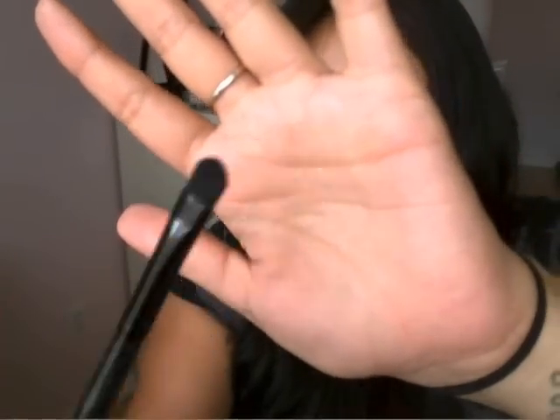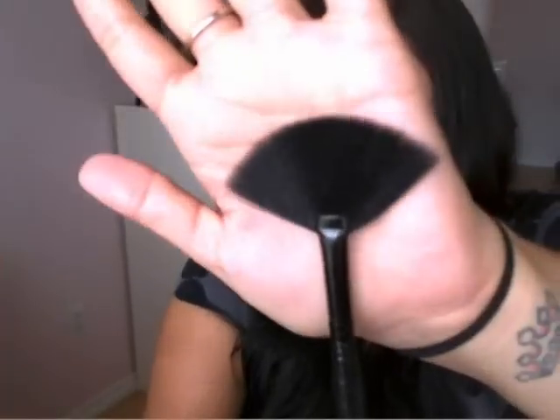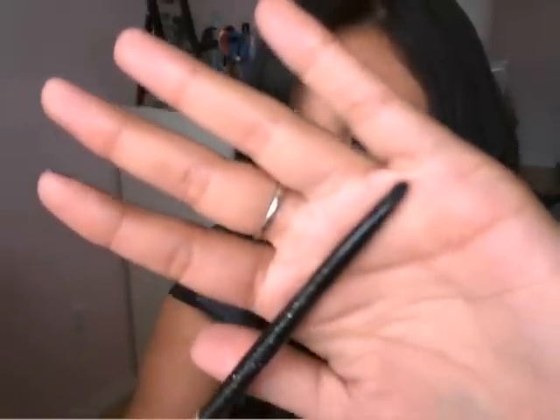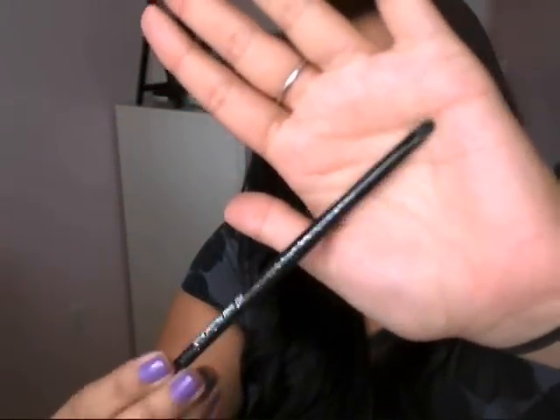Then there's the e.l.f. concealer brush, which I have yet to use only because I don't apply concealer with a brush — it's very small and nice looking. You also get a fan brush, and a small precision brush which is just a tiny little smudge brush. I personally like to use this for my gel liner.